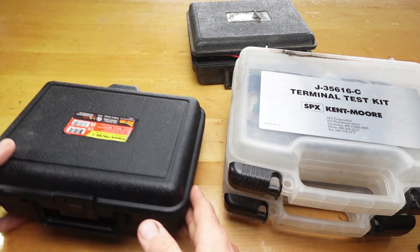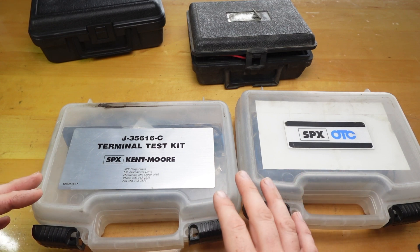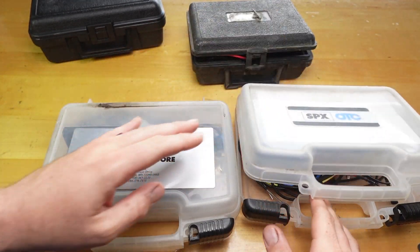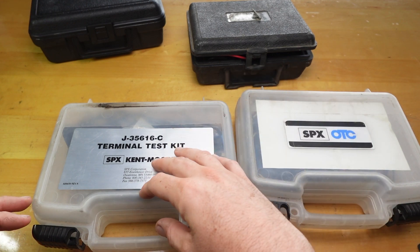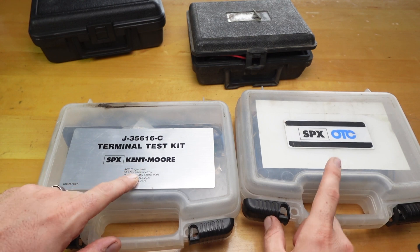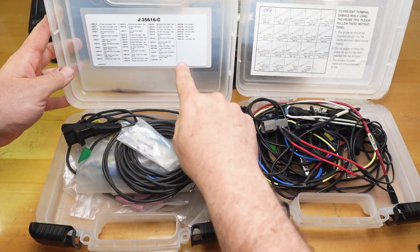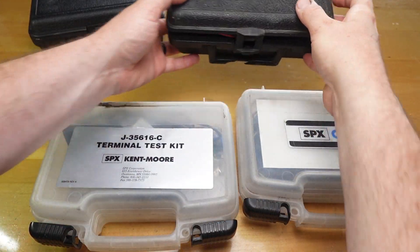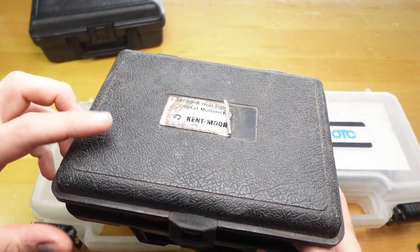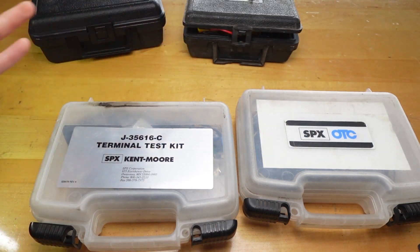So let me set this stuff out of the way and get into these kits here. I picked this kit up on eBay, so it was basically like two and a half kits. I added all the stuff in this kit and just took everything out of this kit and put it in this one. The boxes look identical but this one says SPX Kentmore and this one says SPX OTC, and if you look at the labels inside, the labels are a little bit different. This box I just found when I worked in Hawaii — somebody left this box empty on my desk, nobody claimed it, so I put my multimeter in it.